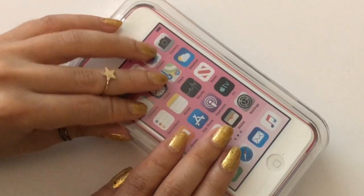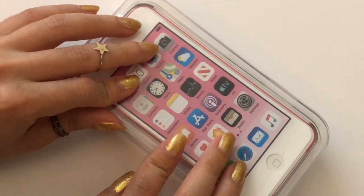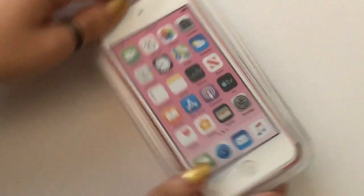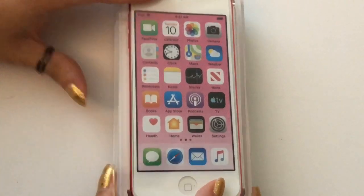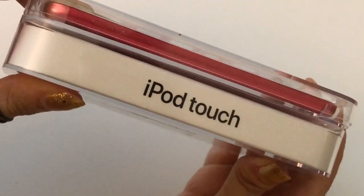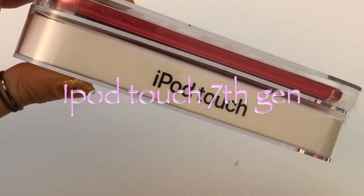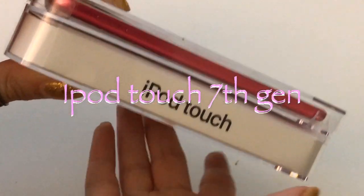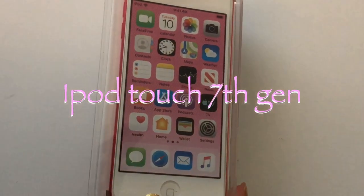For Gamer Girls here, I'm going to do a video on the iPod Touch. This is the iPod Touch 7th generation. It came out in 2017 and I'm going to unbox it for you. I actually already opened this iPod but I put everything back, so I'm going to unbox it with you all and let's take a look at the iPod Touch 7th generation.